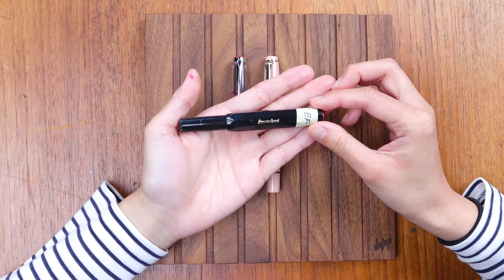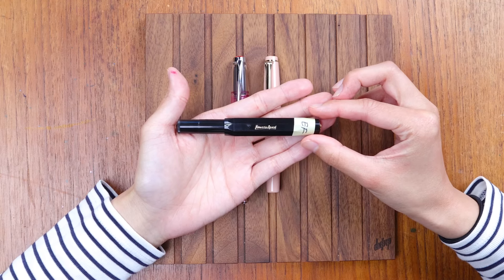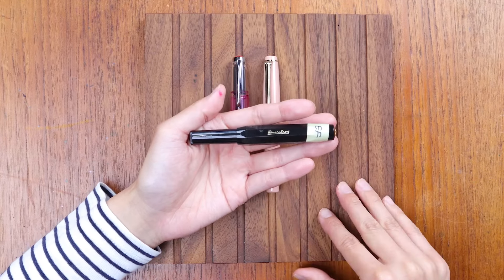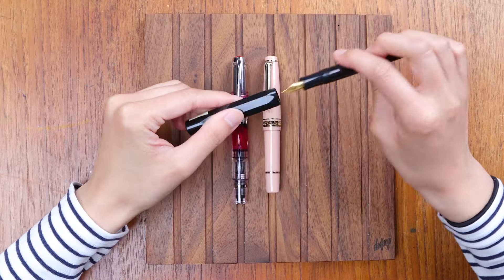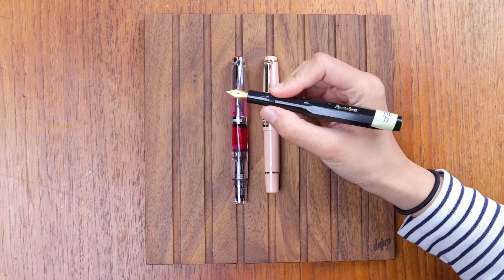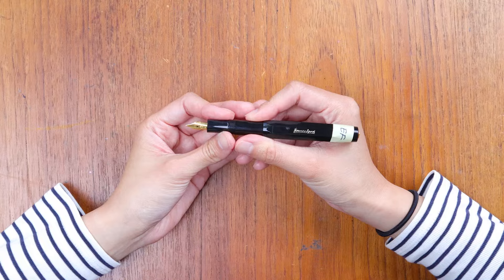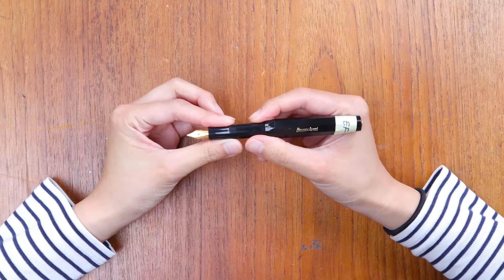This pocket pen is $28. You can see it is a black colored fountain pen and it measures at 4.1 inches when it's capped. All three of these pens that we're going to be talking about today post and get longer when you post them. When I use the term 'post,' that means the action of putting the cap onto the back of the fountain pen like that.